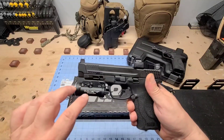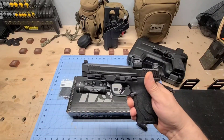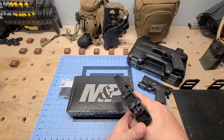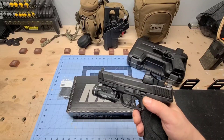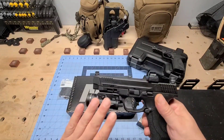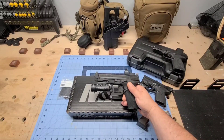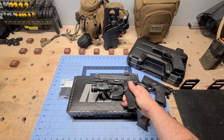The Picatinny rail is approximately a three-slot rail. I have the TLR-1HL Streamlight mounted on it — this is my first TLR-1. It's nice and bright; you've got constant on, intermediate on, and a strobe mode for disorienting a threat. Pretty nice weapon light for this firearm. I haven't gotten a chance to shoot this yet because I'm waiting on some bulk ammo for the range. I did pick up some SIG self-defense hollow-point rounds just to have something in the gun.